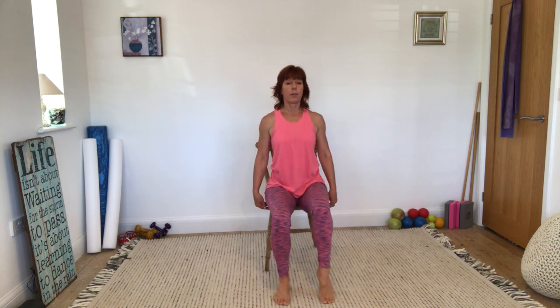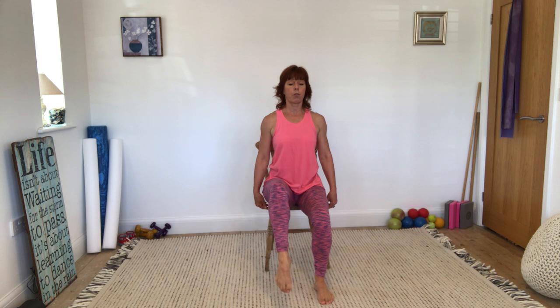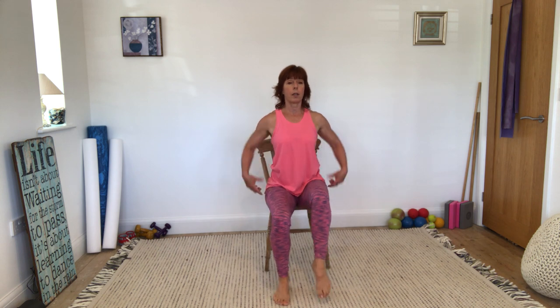Now maybe pop your hands on your hips. This is quite hard work at the front of your hips — working your hip flexors. Our hip flexors are notoriously tight and weak. This is about strengthening them, lifting the leg, but also practising sitting up really tall. It's actually quite hard work — I can feel myself getting warm already.